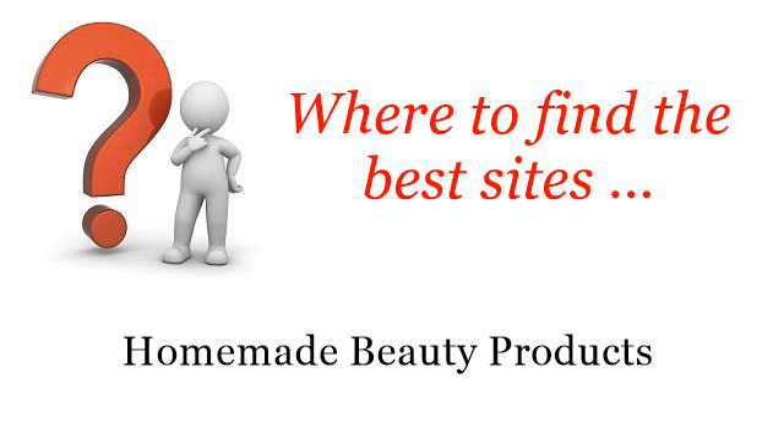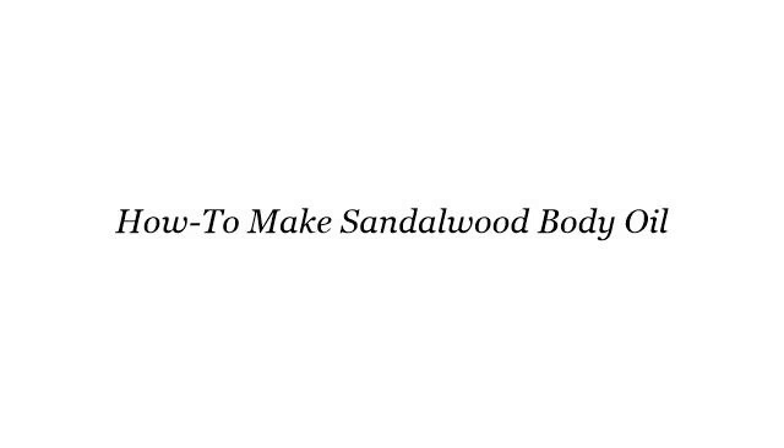Where to find the best sites for homemade beauty products? Howdy! You want more information about how to make sandalwood body oil? These are the best resources we could find on the web.